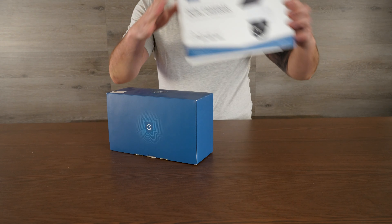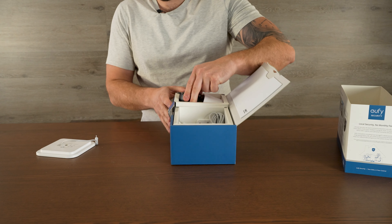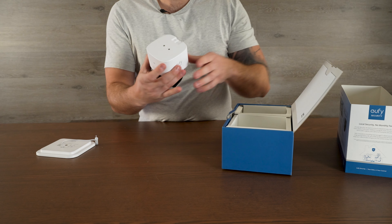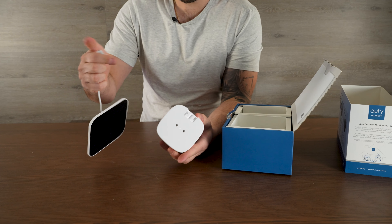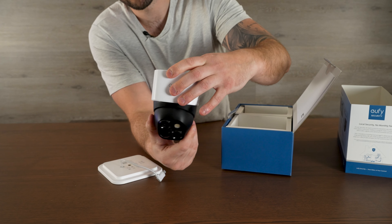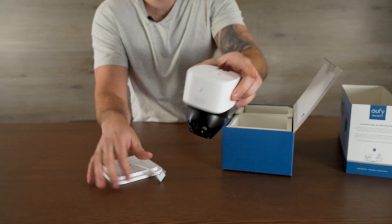Today we're going to set this up and try it out outside so I can show you. I'm not going to do a full setup outside — it's going to be a bit of a mock setup, I'm not going to actually mount it. But it is important to show you the camera and how it runs. This is a completely wireless camera. This is the camera by itself — it can completely rotate 360 degrees, has a built-in spotlight, dual lens camera, really awesome design.